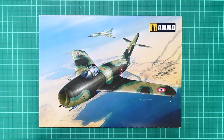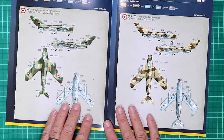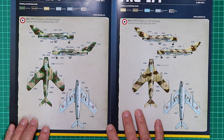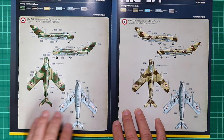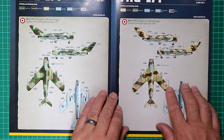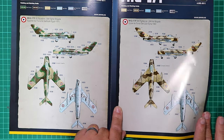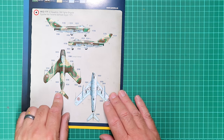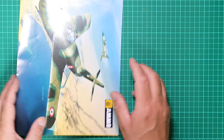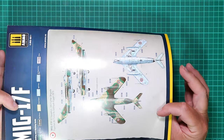There's a nice poster of the box art that doubles up as the painting and decaling guide. Three marking options are offered: a MiG-17F of 62 Squadron, 306 Fighter Brigade, Egyptian Air Force, Egypt 1975; Syrian Air Force, Syria 1960 in different camouflage colours; and a second Egyptian example also from 1975. Everything is printed quite nicely on glossy heavyweight paper — no cheap photocopies here.